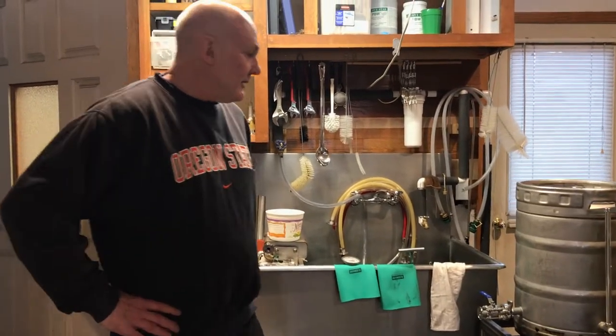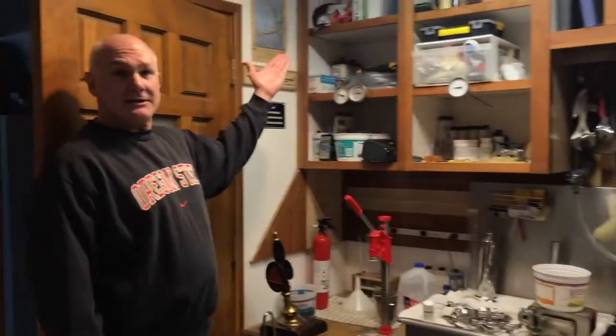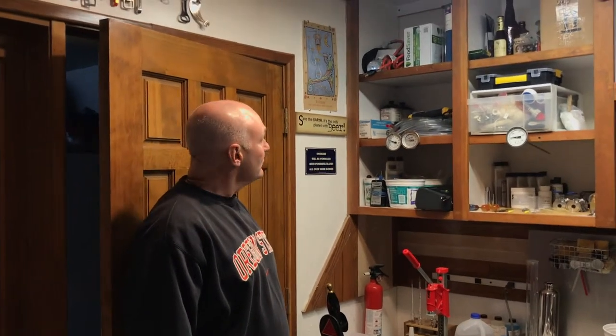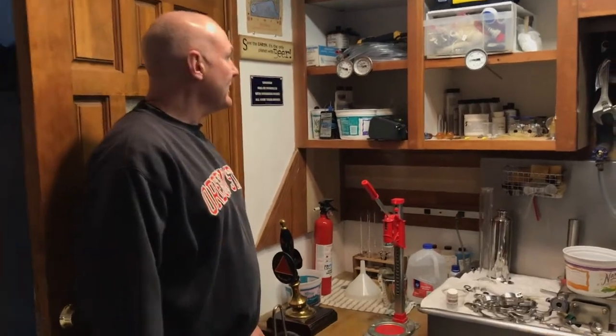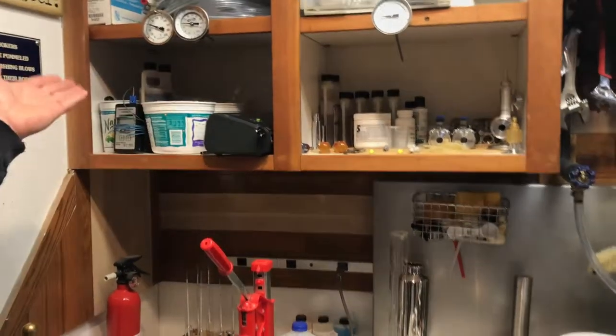This is the bulk of the brewery right here. And over here in the corner — every brewery has to have their junk section — so I've got a whole bunch of extra line, extra equipment, extra tools, extra everything. I probably have enough sanitizer to last me two lifetimes. Got the valves and a whole bunch of other equipment.